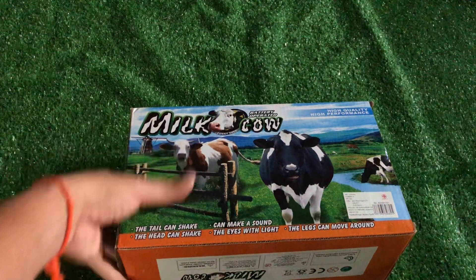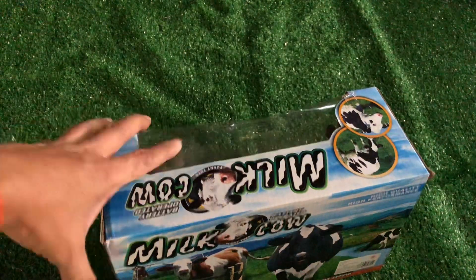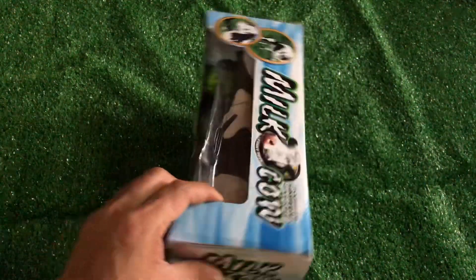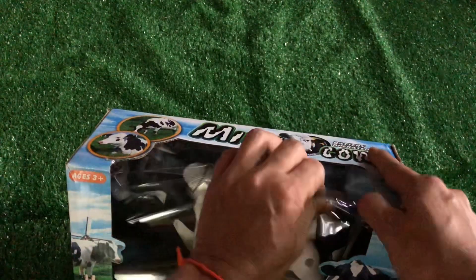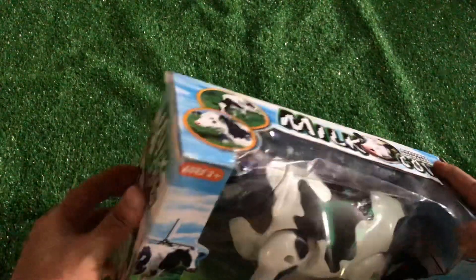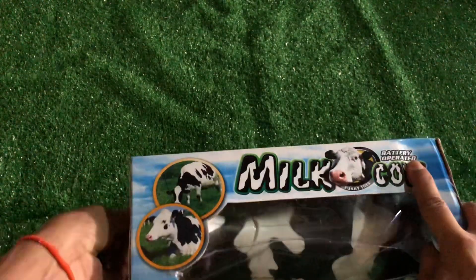In this clip, we come to review the Dammit toy. It is a crown. What is Dammit?